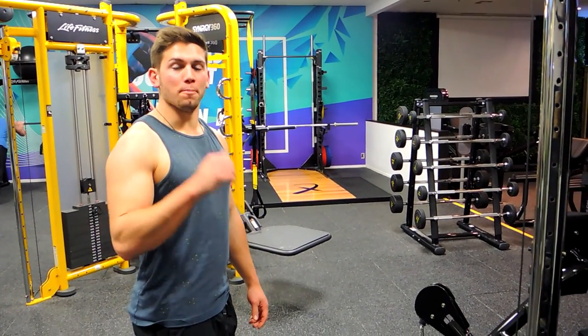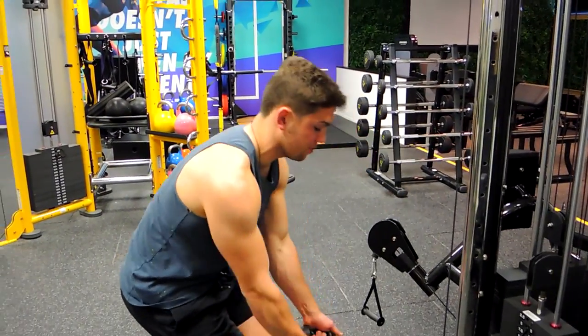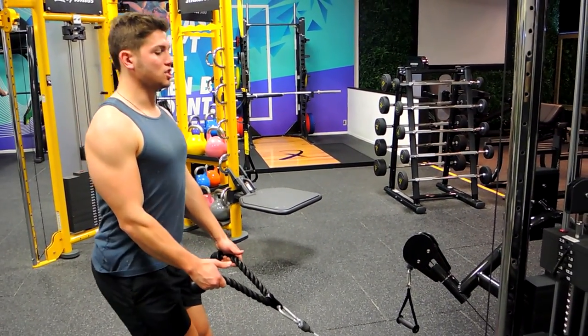This is a standing rope cable row. Grab the rope keeping your thumbs up in the air. The knobs are at the bottom of your hand. Keep your chest up nice and high, shoulders retracted and down, chest up.